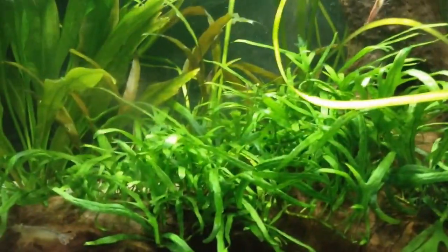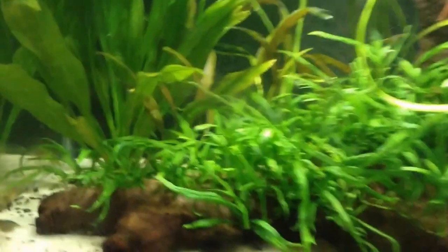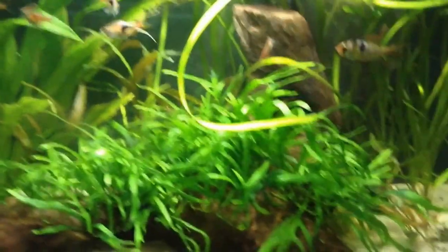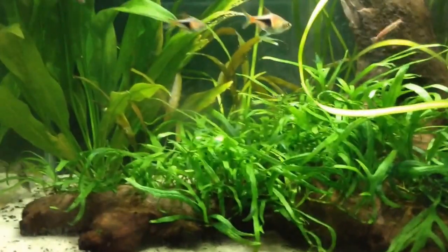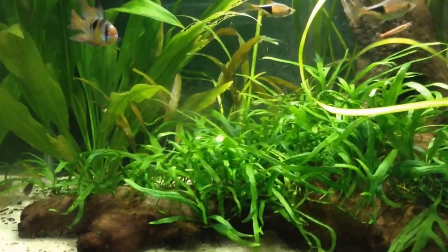When adding crypts to a new tank, you can expect the crypts to melt right back and no longer be there. They will basically die back, but after a few weeks or months, they will start to regrow in the same spot, and you will start to see new leaves coming out of the crypts.